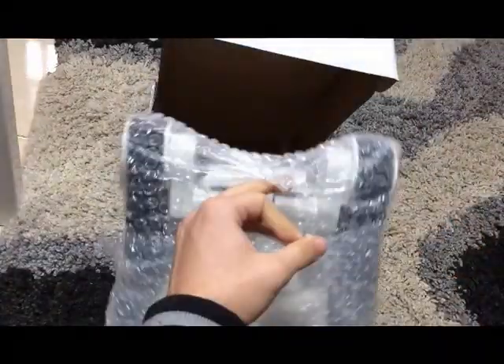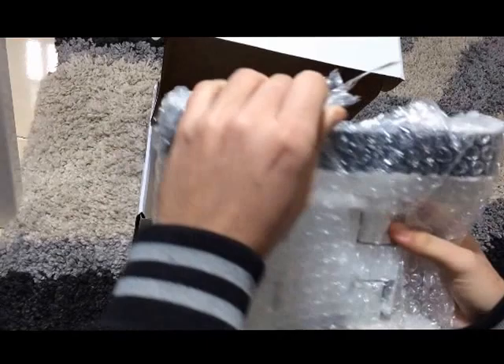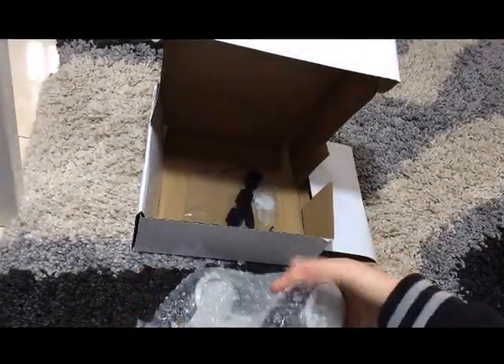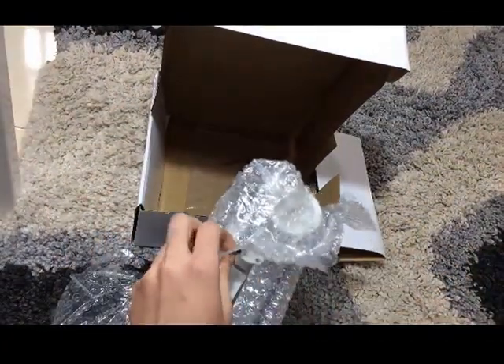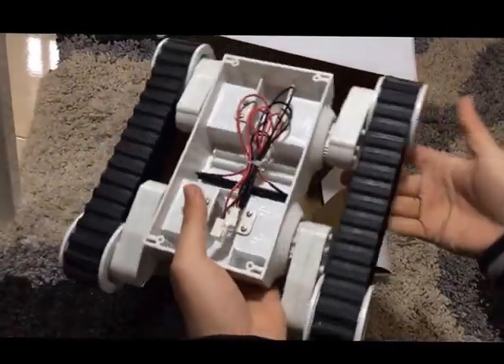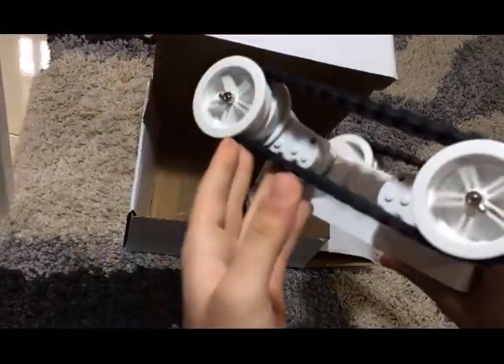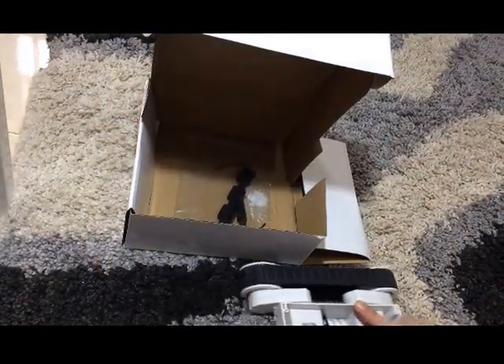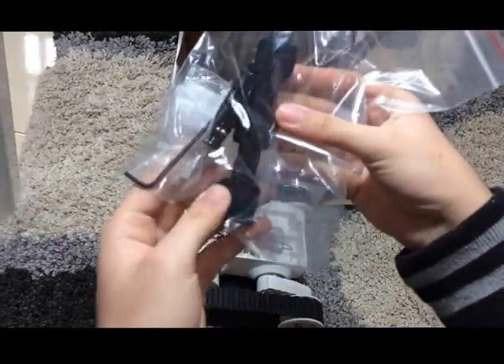Here is my new rover. Here it is — my new shaft encoders. It comes with a battery holder.